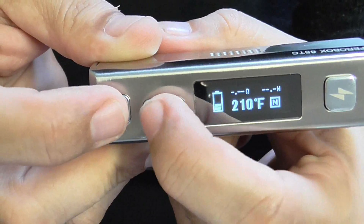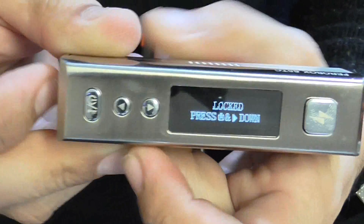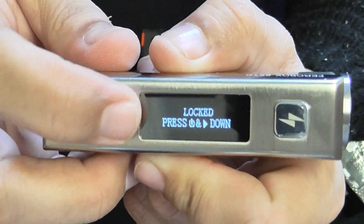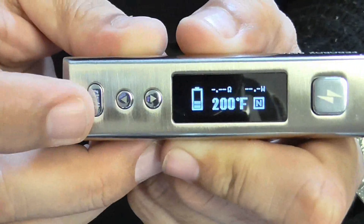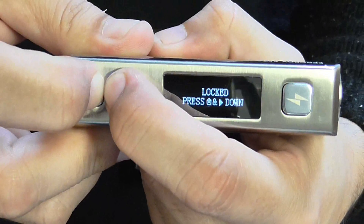If you press your on button and your down button, it'll lock in. So when I set the watts that I want, if I touch these by mistake it's not going to do anything because they're locked in, which I really like. Then just press your minus and on button again to unlock.